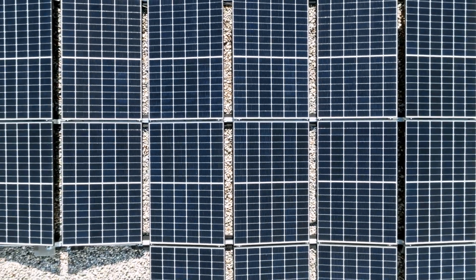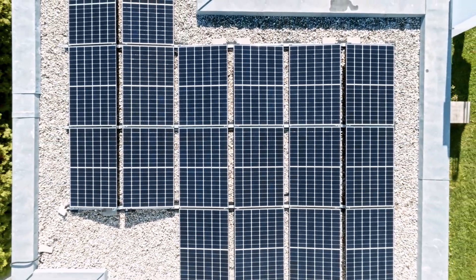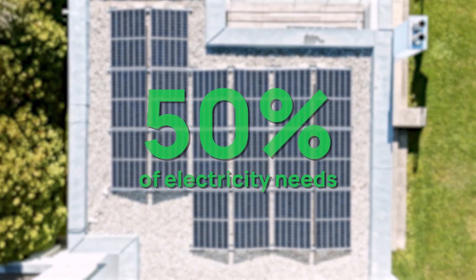So how much electricity do they produce? Flat roof solar panels, if you mount them on equipment, will produce the same amount of electricity as a normal set of solar panels, which is about 50% of a house's electricity needs. If you don't use mounting equipment and they're completely flat, they'll still produce electricity — less than 50% of your needs, but still more than mounted solar panels that are east or west facing.